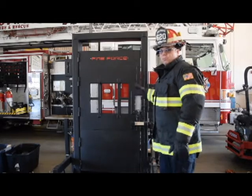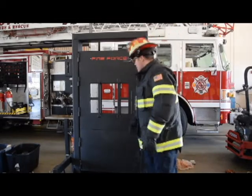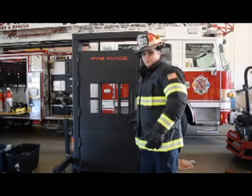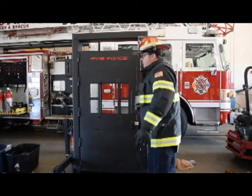One of the first things you want to do when approaching your door is make sure that it's unlocked. The last thing you want to do is force or break someone's door and find out afterwards that it was unlocked. So we want to check it — our door is locked.